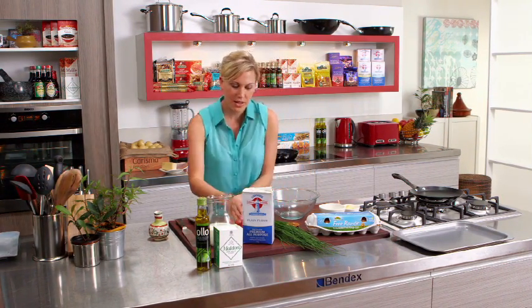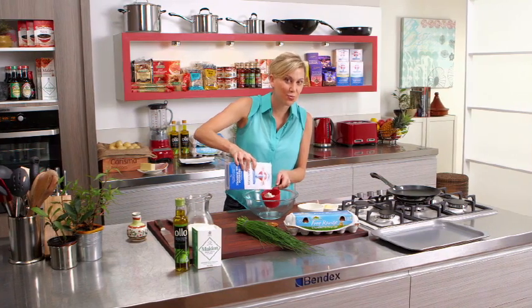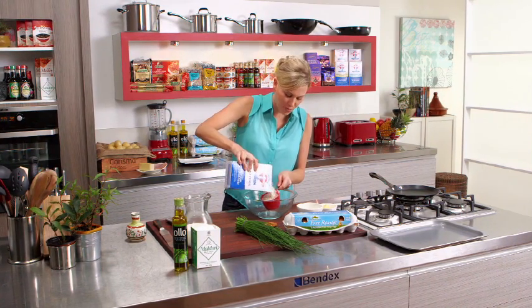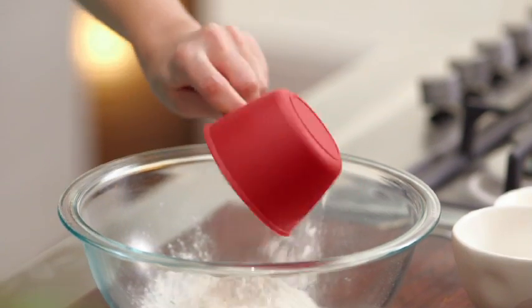So to start with, the general rule with crepes: one cup of plain flour, two eggs, and around three cups of milk. If you remember that general rule, you'll have pretty good crepes every single time.